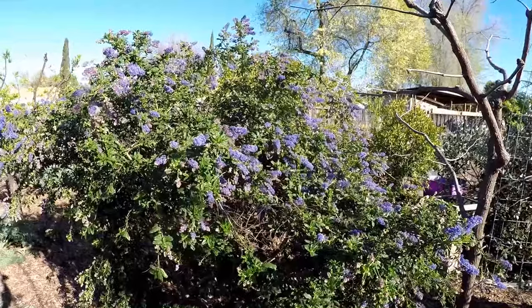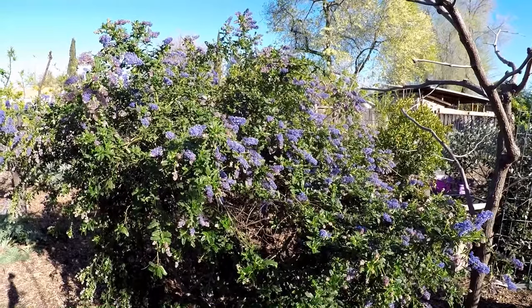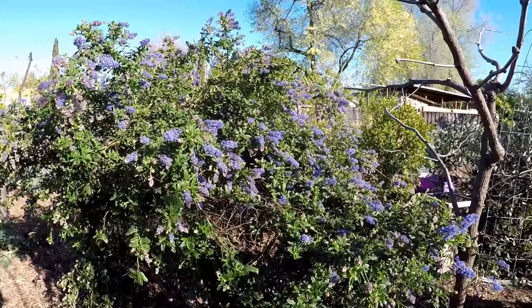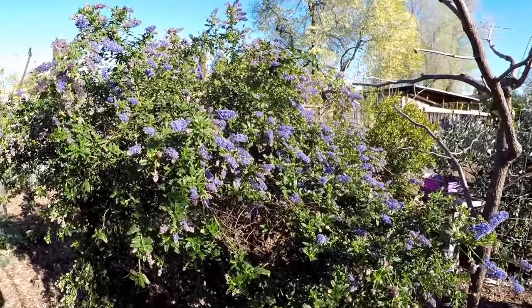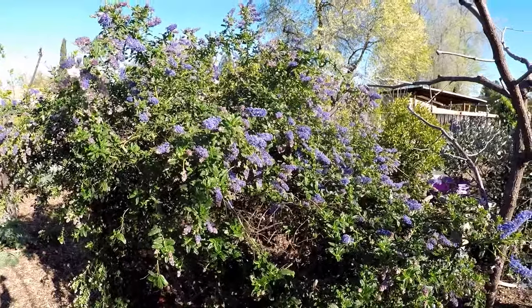One of the most desirable aspects of the Ceanothus is that it's a nitrogen-fixing shrub. That means it takes atmospheric nitrogen, brings it down into the soil, and converts it into a soluble nitrogen that's used up by the plant itself, helping to feed it and the surrounding plants as well.